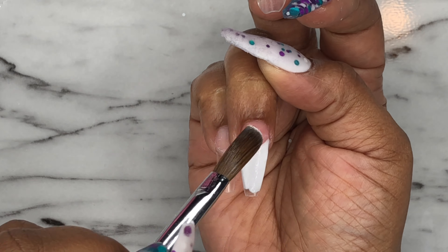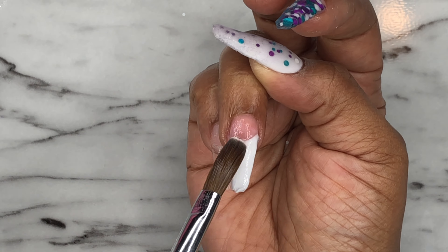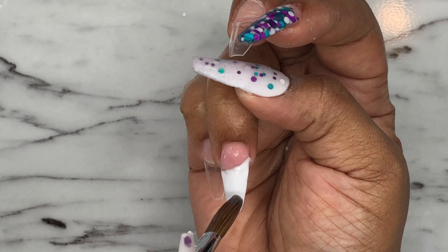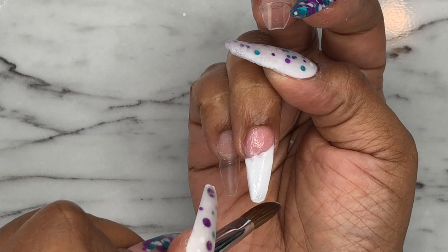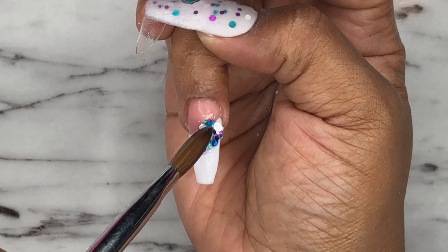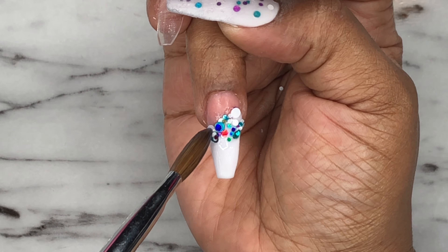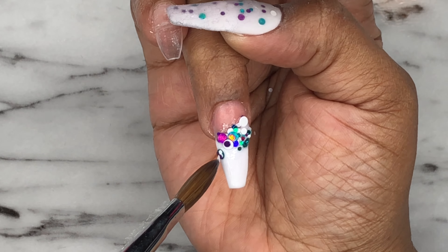Then I'm just going to fill the rest of that nail with white acrylic. I'm taking that glitter mix and applying it on the line where the two colored acrylics meet, and then I'm just going to cap the whole nail in clear acrylic.